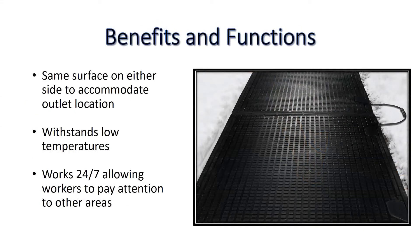The unique reversible design allows the mat to work equally as well if the power cord is placed on either side of the walkway.